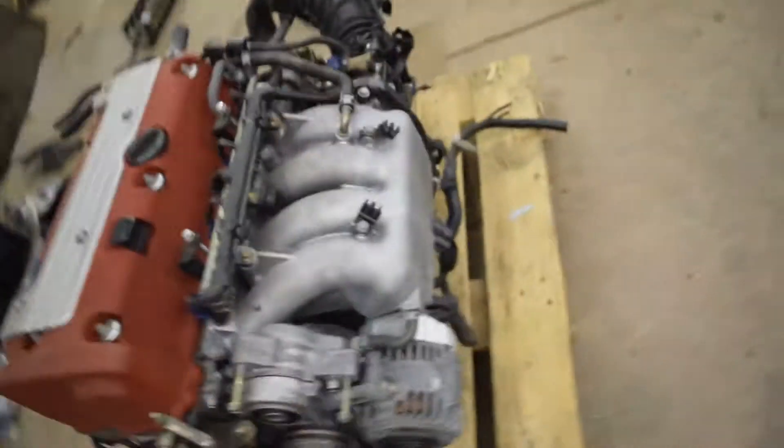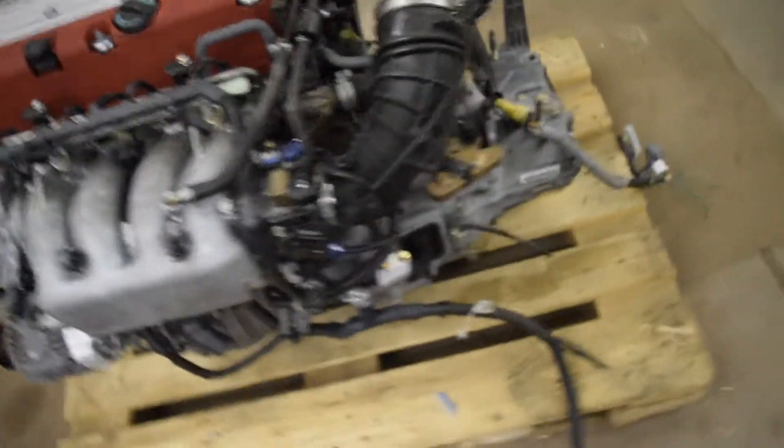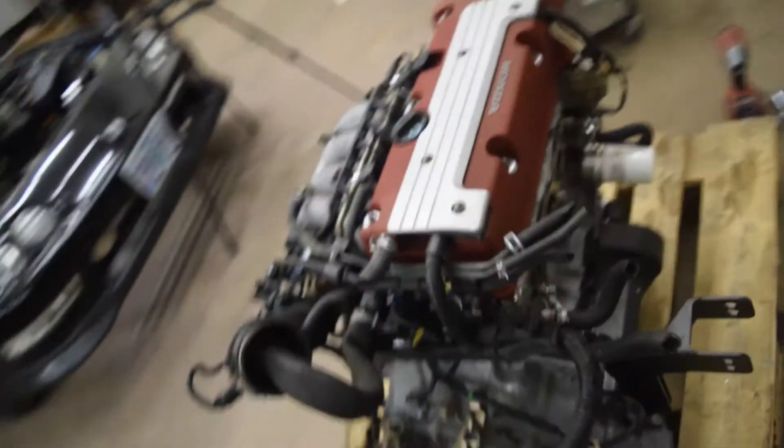It's the motor. I'll be doing a clutch job, head gasket, and then she's probably going to go in the interim bay. So let's get to it.